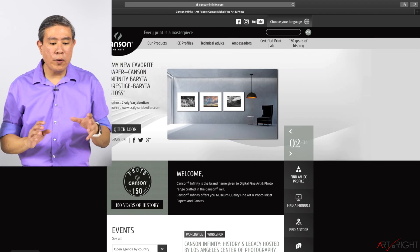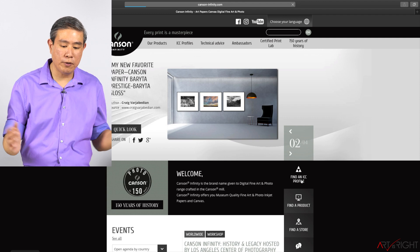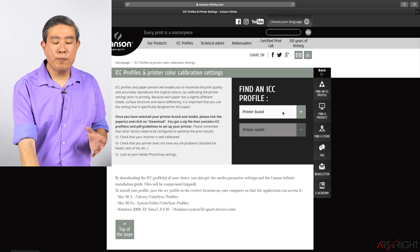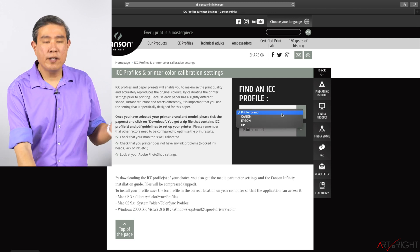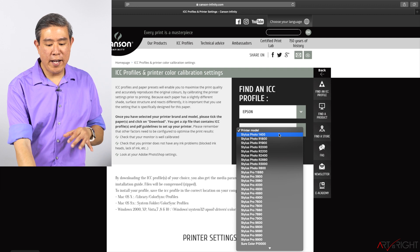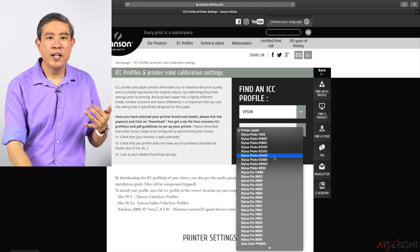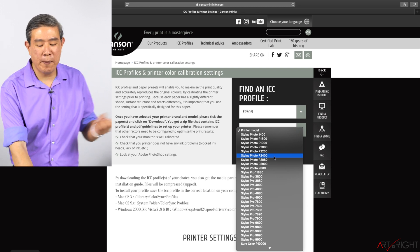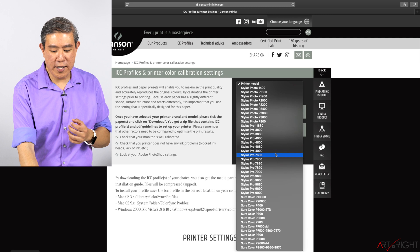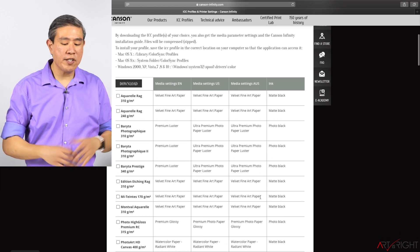Now let's go into the Canstone Infinity website. Right on the first page there's a section called 'Find an ICC Profile' — it's super simple. We'll wait for it to load and then select the printer we want. They support three brands: Canon, Epson, and HP. I have an Epson, so I'll choose Epson and select the printer model. They even support printers going back to the Stylus Photo R2200 and R2400 — the R2400 came out in 2005 — so they support printers more than 15 years old, which is fantastic. I'll choose the SC-P800.